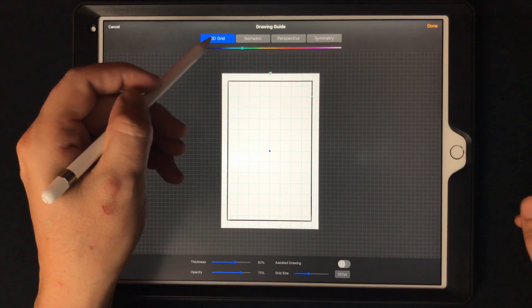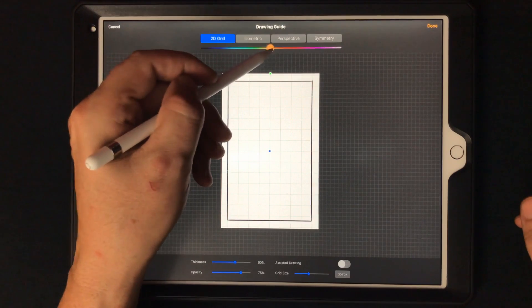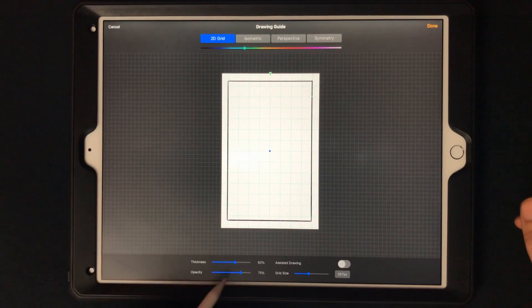So any of your straight lines can be done with the 2D grid. You can adjust the colors, size, and thickness — all these adjustments for the grid itself — which is amazing. As well as assisted drawing, you can control that in the layers too.